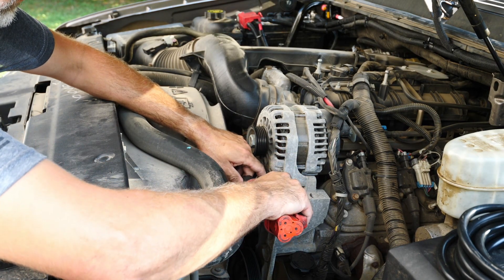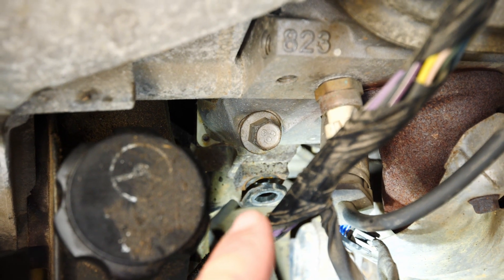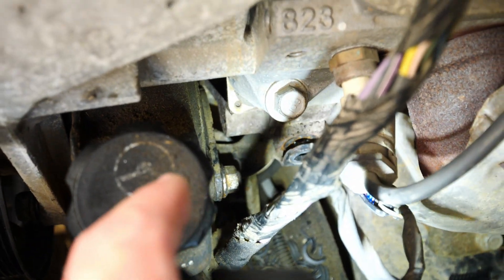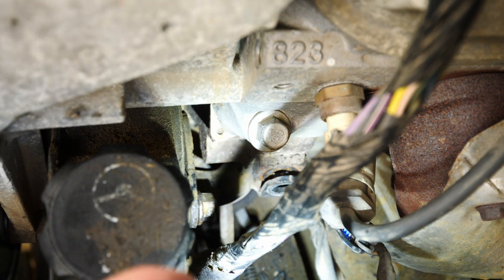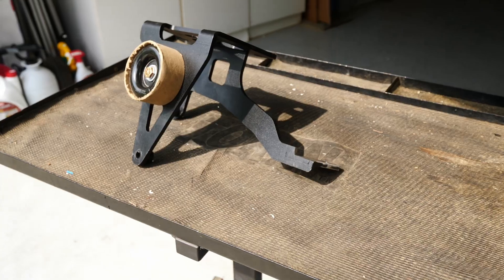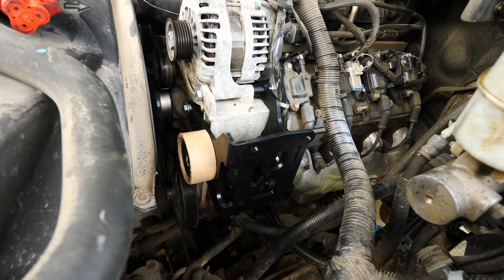We ran into a little bit of a snag with the compressor bracket install. The bracket is designed to bolt into this lower bolt hole mount, but the problem is a stud built into the back of the power steering pump is interfering with our bracket and preventing it from bolting up to the side of the motor. To counteract that, you can see where I've relief cut the bracket. We're doing our final test fit here before sanding it up and repainting it — and that's a win.